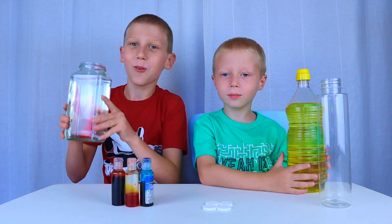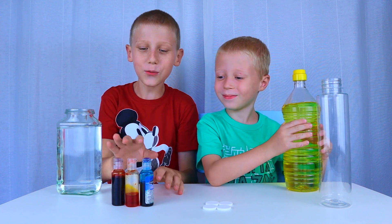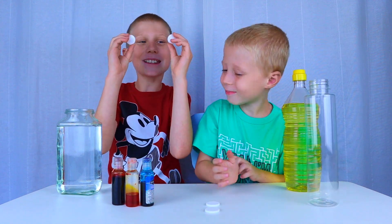This is what you will need: water, oil, food coloring, a clear container, and Alka-Seltzer tablets.